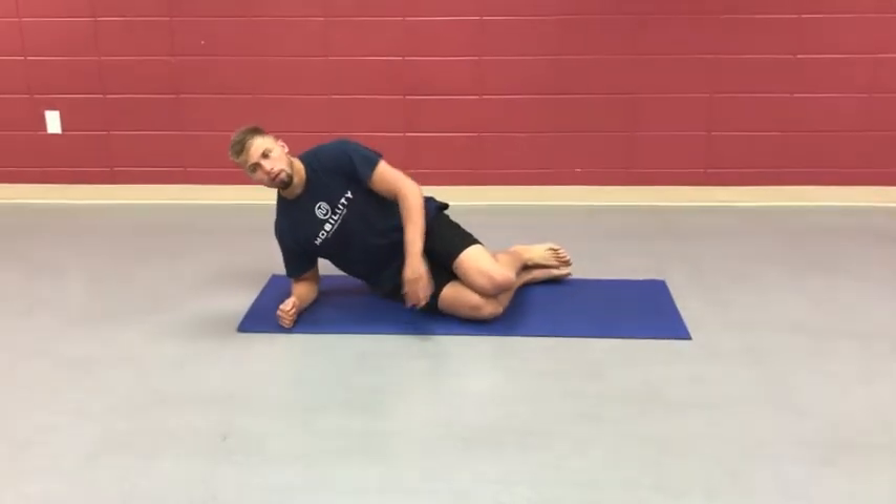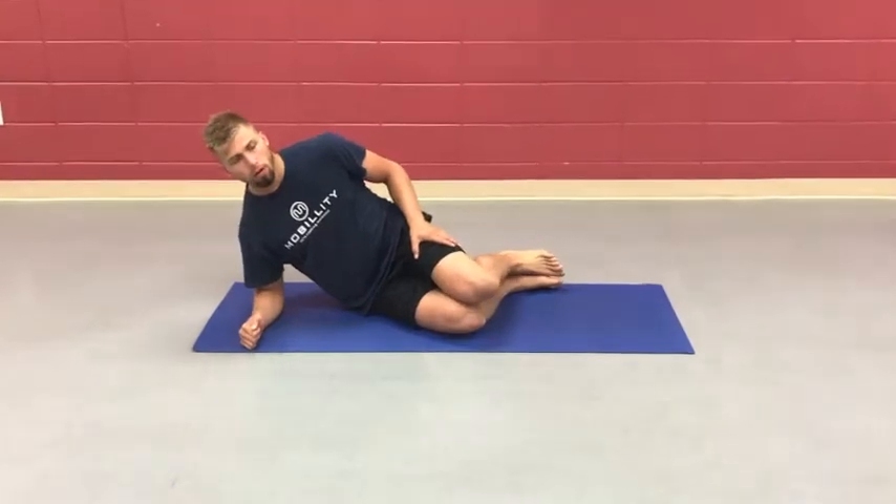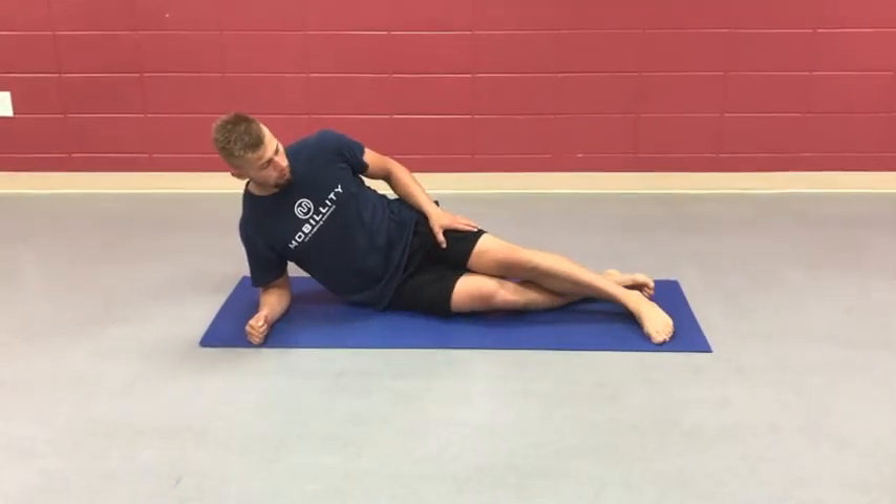The first one, we went here — we really hipped in, worked on the hip extension. This one here, we're going to do this normal side plank.